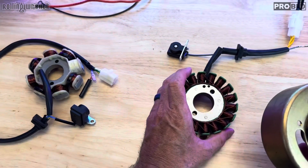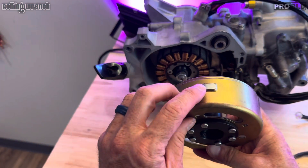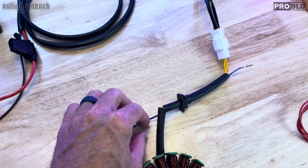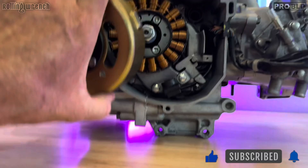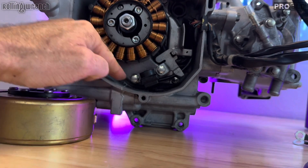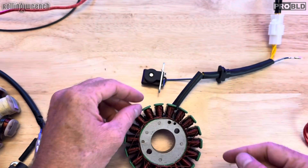No matter which stator you choose, all of them are going to have a magneto that goes over the top of the stator and gets bolted down. As the engine runs, it spins. If you notice this little reluctor right here — that's called a reluctor. This is called a pickup coil. This pickup coil is the same one you see on the stator. Every time the reluctor spins past that pickup coil, it tells the engine to spark through this blue wire — spark, spark, spark. If this is bad, you're not going to get any spark.